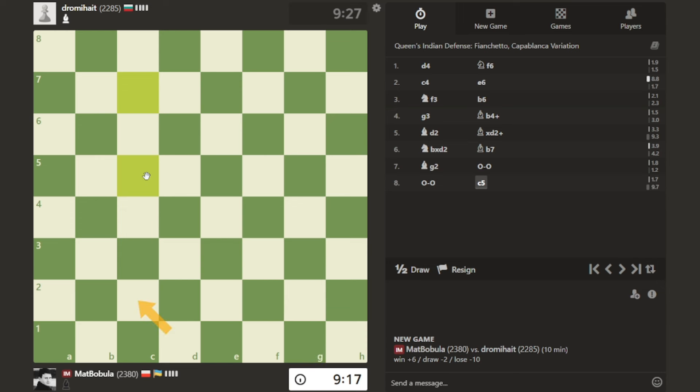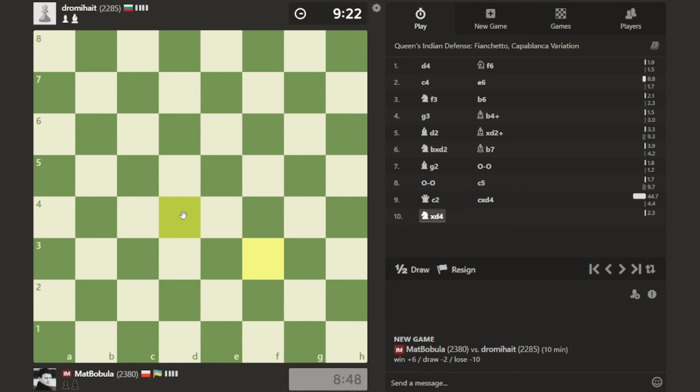If I play queen to c2, opponent probably will want to take or not. Will opponent capture? If takes, knight takes - we exchange bishops. Another option for me is d5, pawn takes d5, but I don't think that works in this specific position because opponent has got queen to c7 or something, protecting that bishop. So probably I will just play queen to c2. I also want to bring my rooks into the game. In blindfold chess it's important to exchange everything and play something you feel comfortable with.